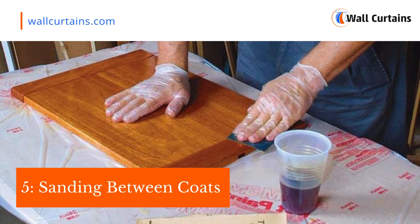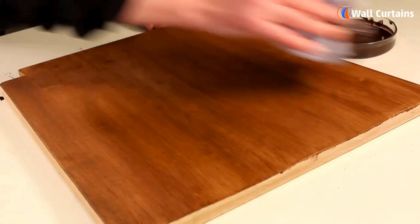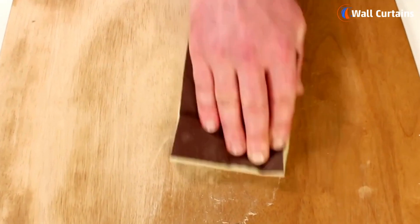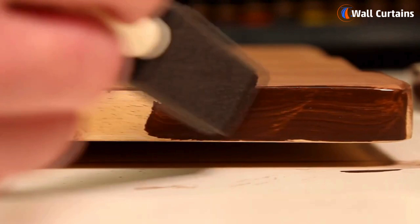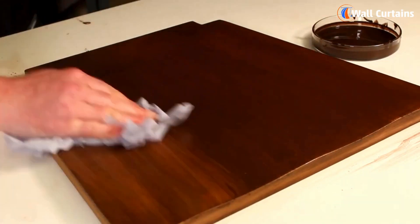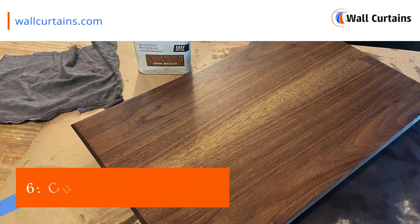Step five: sanding between coats. Allow the first coat to dry completely and lightly sand the surface before applying the second coat. Repeat this process for additional coats, depending on the level of protection and sheen you desire.